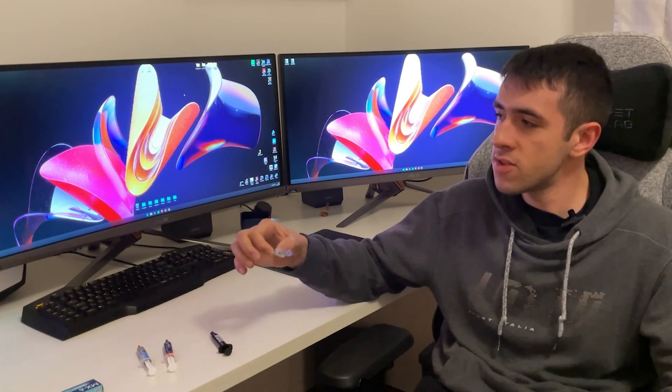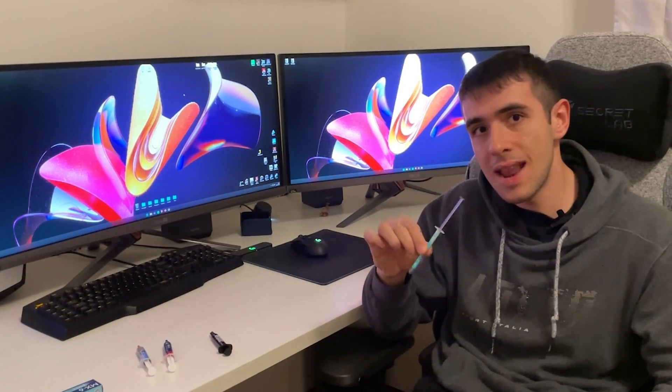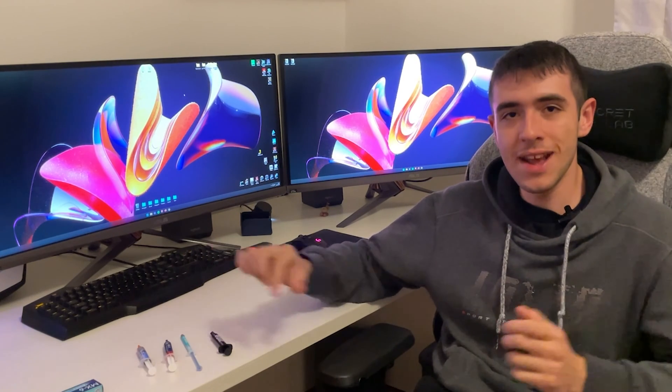As soon as I get some thermal pads, I will replace the GPU as well and make a video about it. I really like it. Let me know what you think about it, let me know if you tried it, let me know if you have a different opinion, and let me know if you would like me to try something else. See you in the next one. Bye.